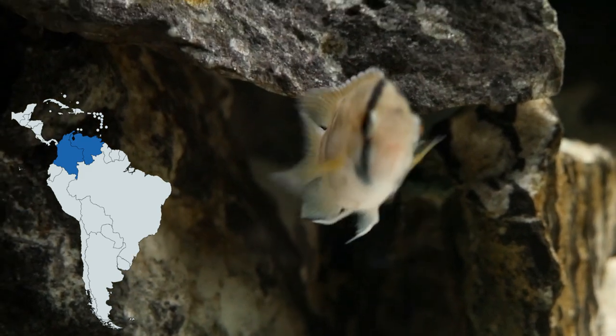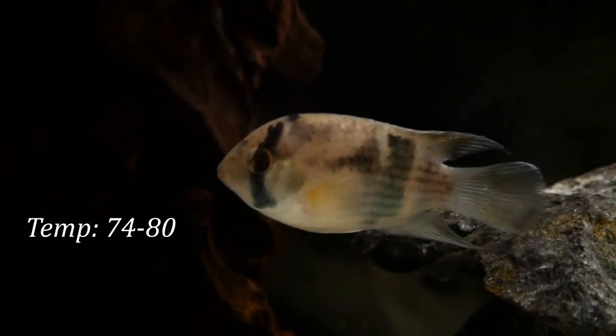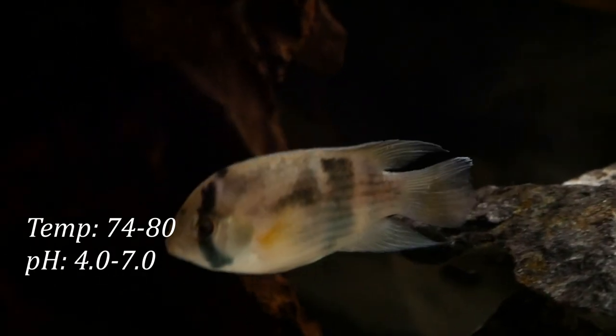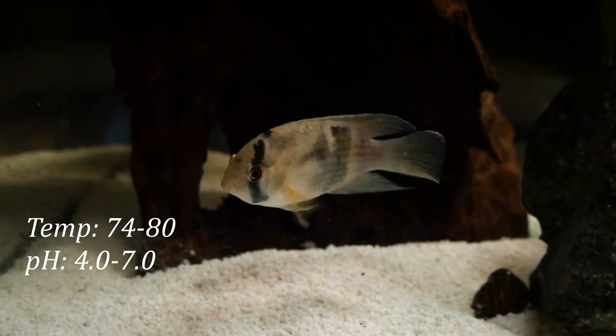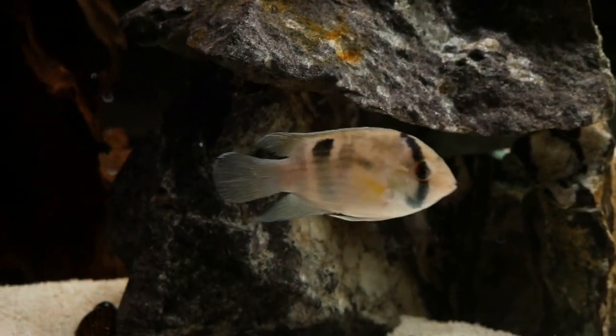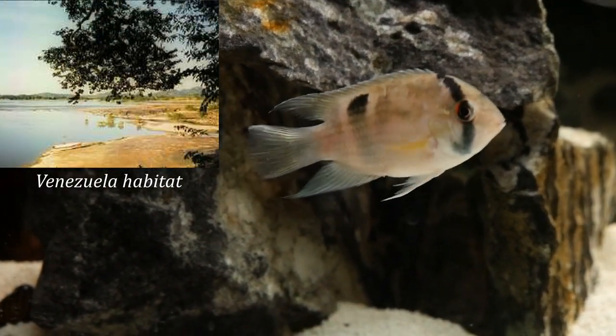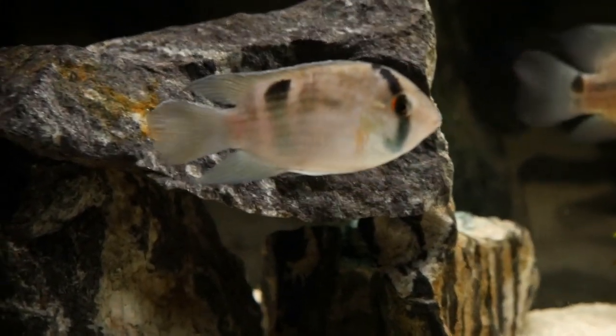They are South American cichlids that come from rivers and basins starting in the Colombia and Venezuela areas, then going throughout most of northern South America. Due to this, they need a heater and they do well in the upper 70s with softer water and a lower pH. My tank here is right at 78 degrees with relatively hard water, but this guy has done really well in my opinion.